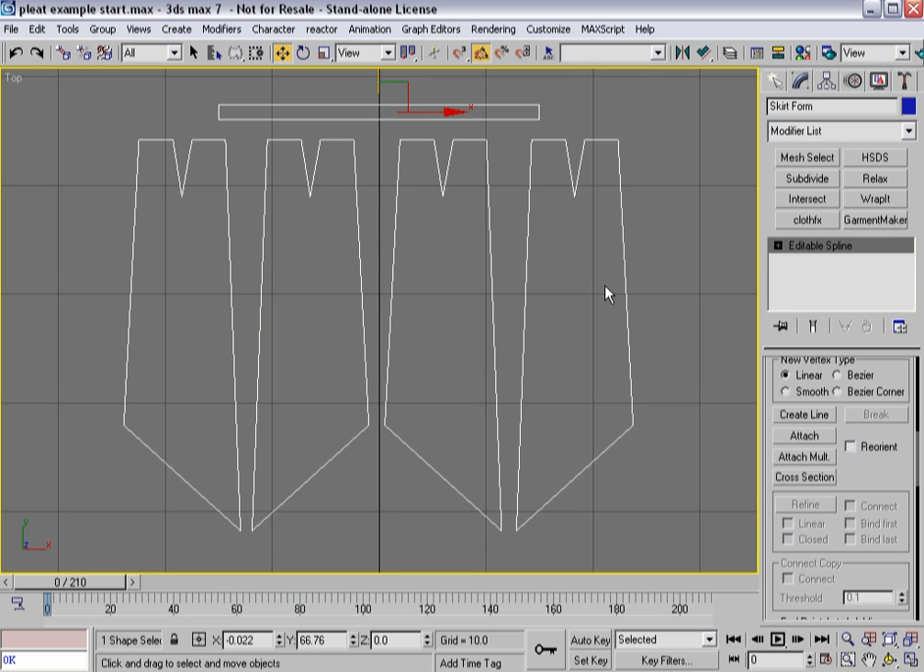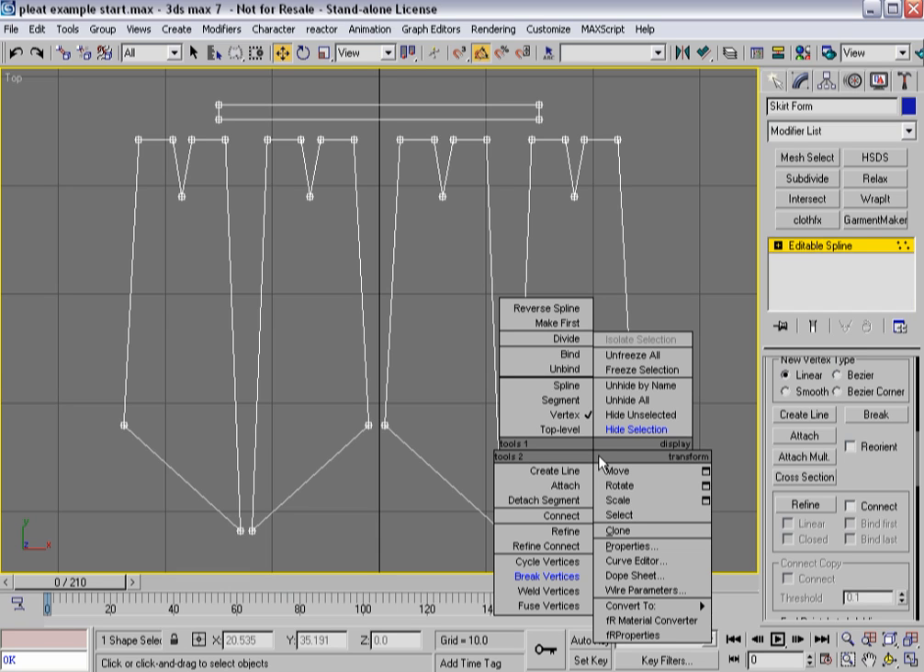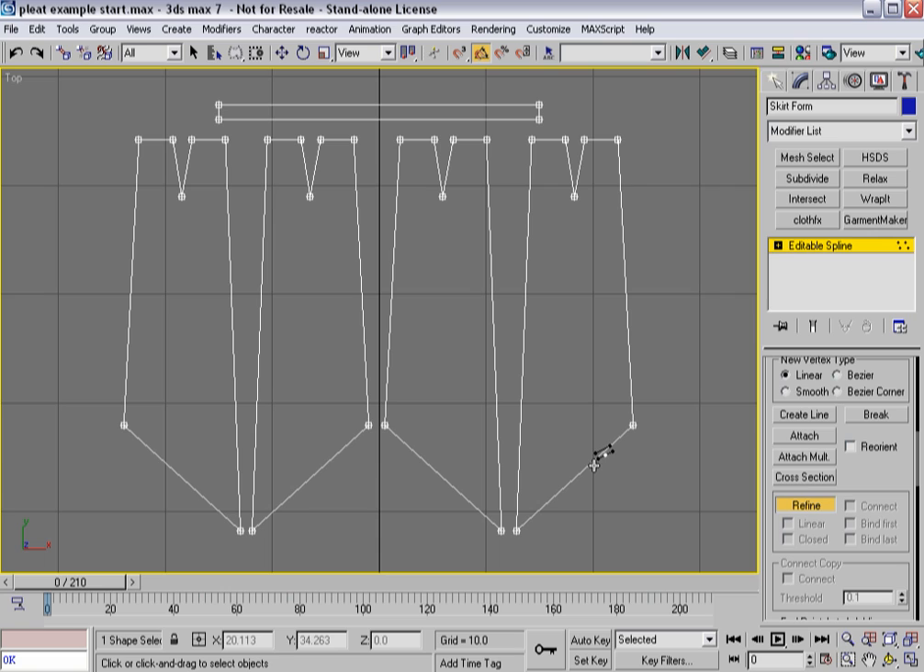I'm going to go to the top viewport for our skirt, and I'm going to add some internal seam lines that I'm going to use to create the pleats. I'll go into vertex sub-object mode and start to refine out my pattern — placing these a little bit more towards the center. They're not precise; if I was doing this for production I'd want to be more precise. Let's add four total so I can create one huge pleat per panel.